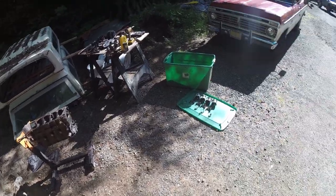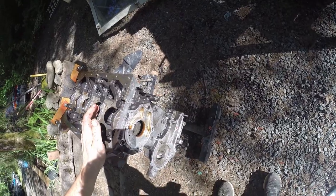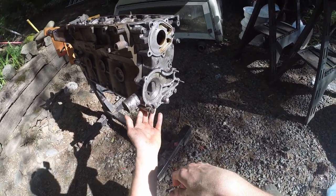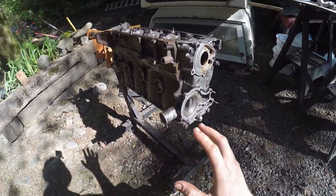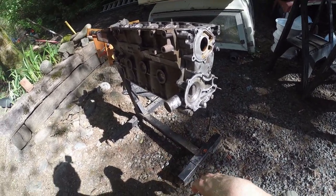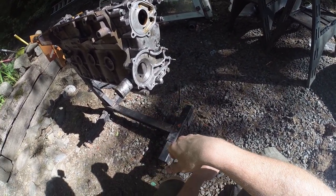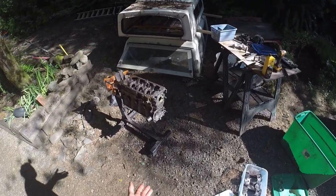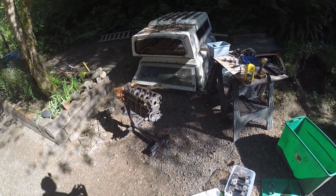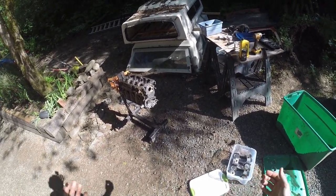I'm most likely going to take this thing to the machine shop and have them do what they're going to do with it, hoping they can just get away with the bare minimum. I'm going to have them scrape the top with the timing cover since it's a little bit off, just to make sure we're not dealing with an oil leak situation. Anyway, if you guys don't mind liking and subscribing to the channel, it really helps us out a lot. I appreciate you guys. I'll see you on the next one.